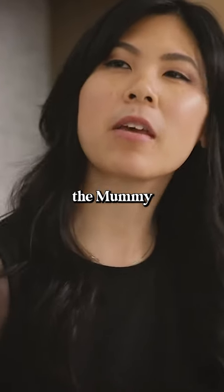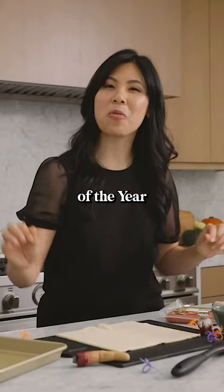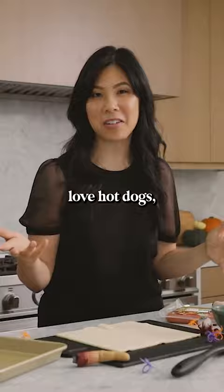This one is gonna win me the mummy of the year award. All kids and adults alike love hot dogs, so I'm gonna be making mummy dogs.